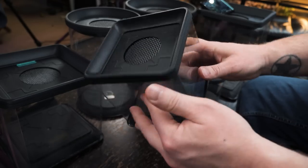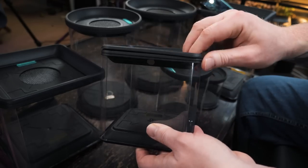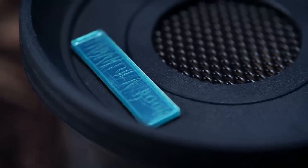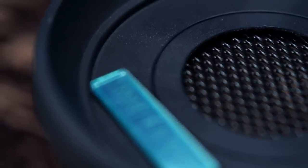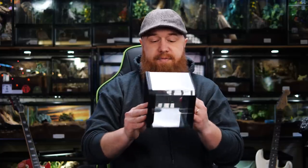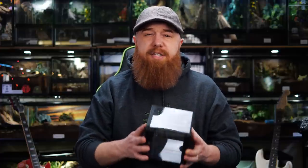Another pro is the type of mesh that they're using. It's not that thin screen mesh that you see in a lot of juvenile enclosures or on exoterra enclosures. This is a stamped metal — it's been coated so it doesn't look like it's gonna rust, and it would be very tough for a tarantula to chew through. The plastic is very clear, you can see through it nicely, and the base and lids seem very sturdy.